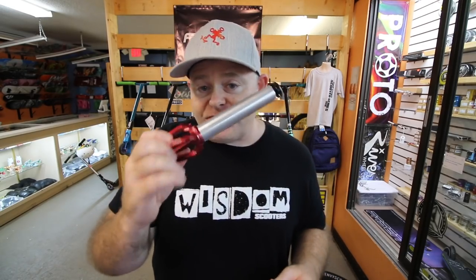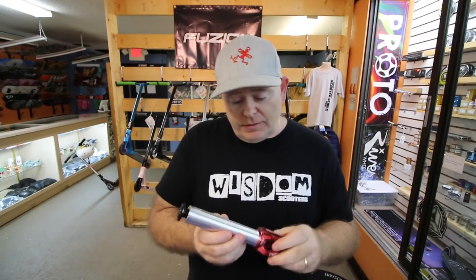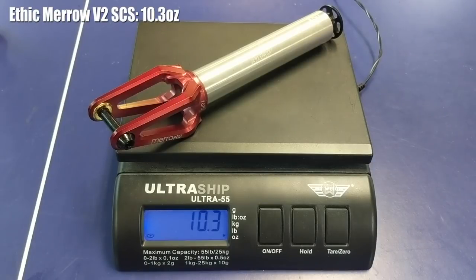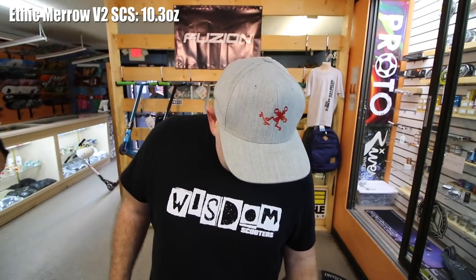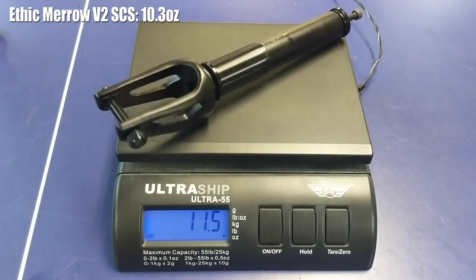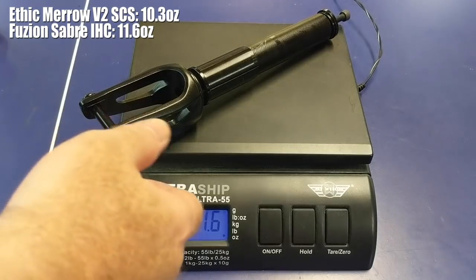So the first thing we're going to do is weigh out these forks. We're going to start with the Ethic Marrows and pop these on the scale. These are coming in at 10.3 ounces — that's pretty light. Now we're going to move on to the Fusion Saber fork, IHC. This one's rocking in at 11.6 ounces.